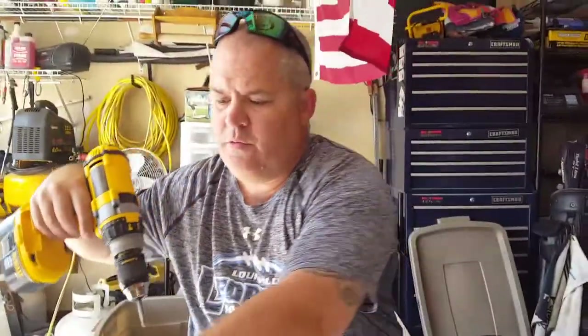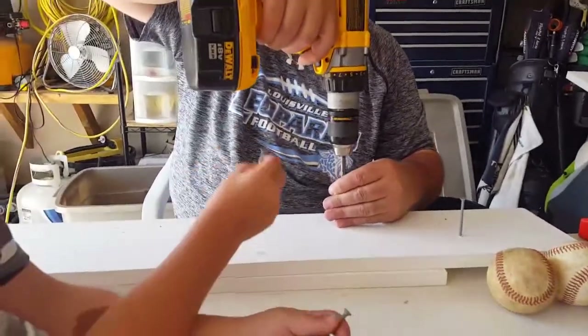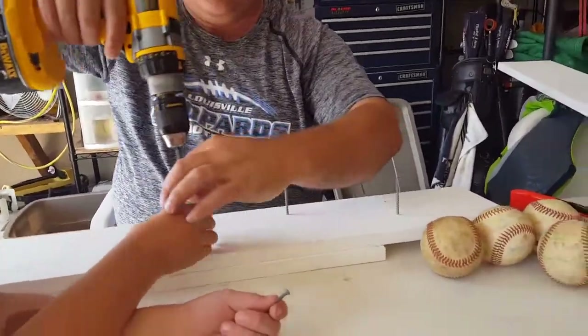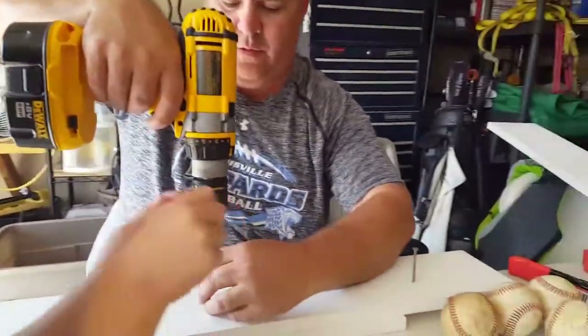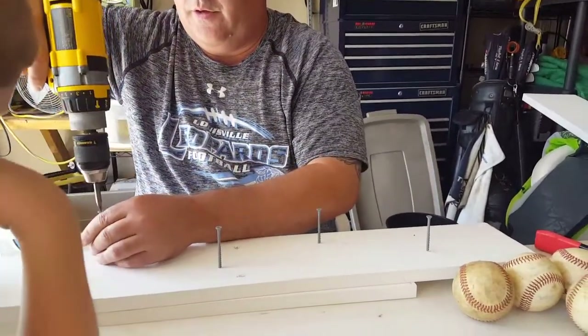There's Dad just drilling holes. Drilling holes? Am I drilling holes or starting screws? Starting screws. Yeah, let's get it right there, buckaroonie. There we go. Teamwork.